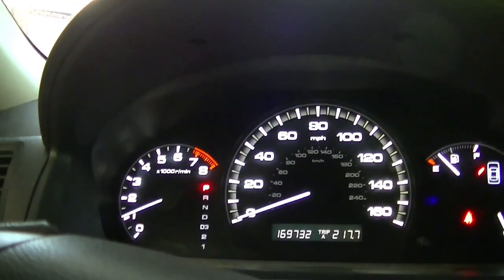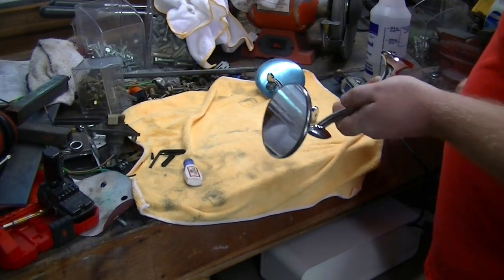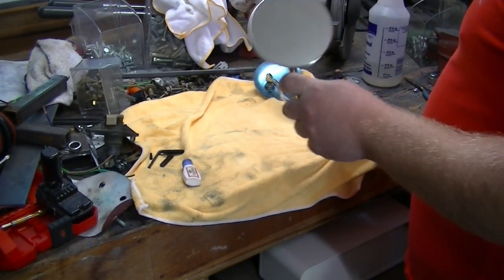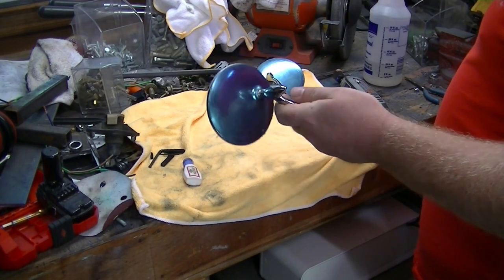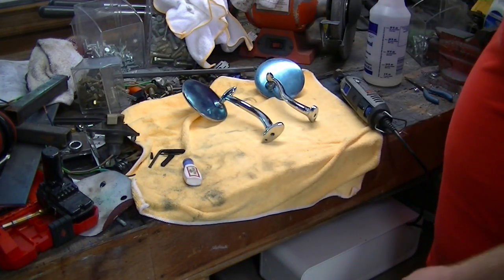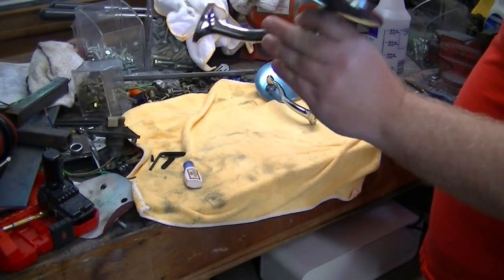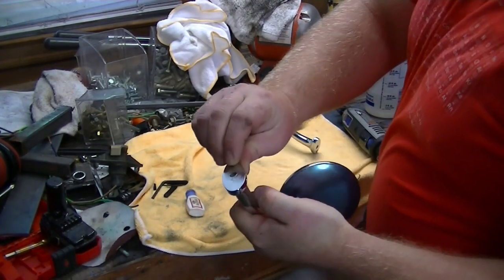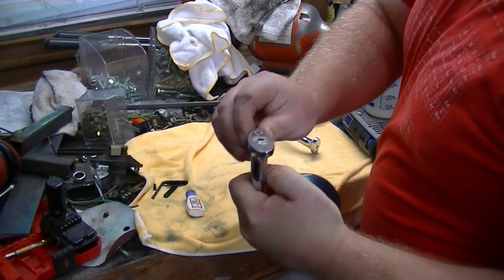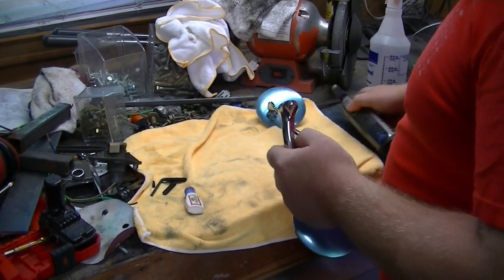Now we got some new mirrors for the car to get rid of the terrible, disgraceful one it had on it - off of like a Mustang or something. These are some four-inch dub neck mirrors. I like them, I think they're period correct looking. There's some casting flash around the holes so I got to take that off so that it'll sit flush against the body.